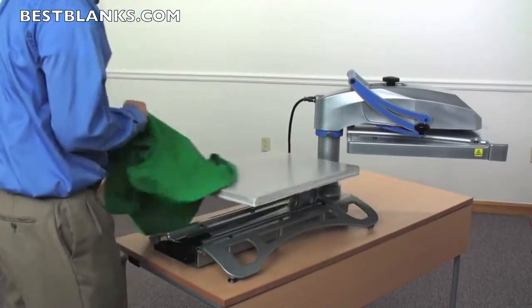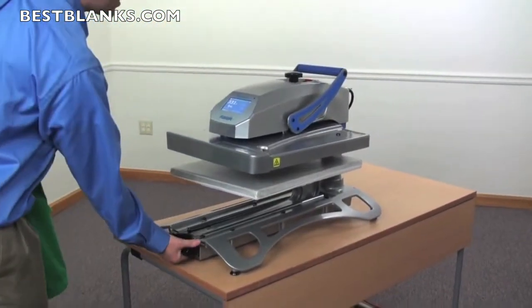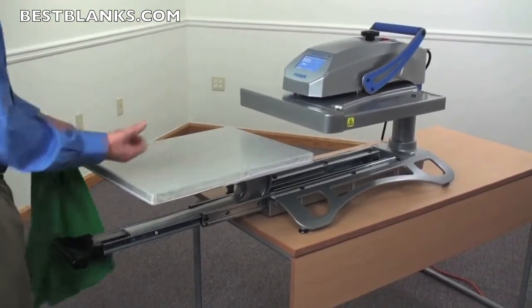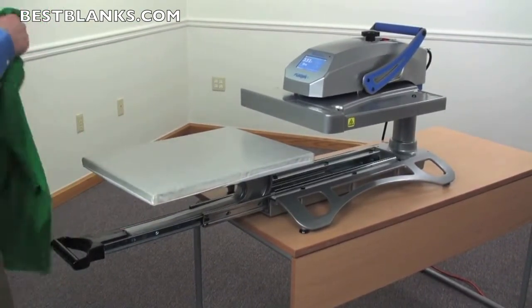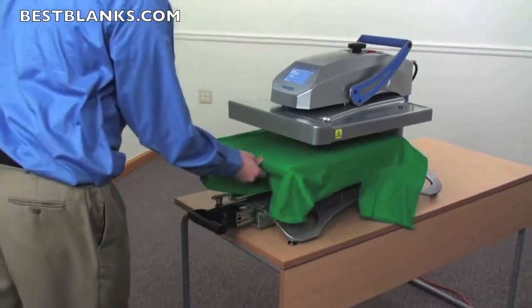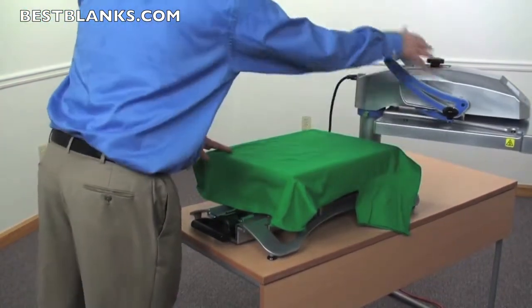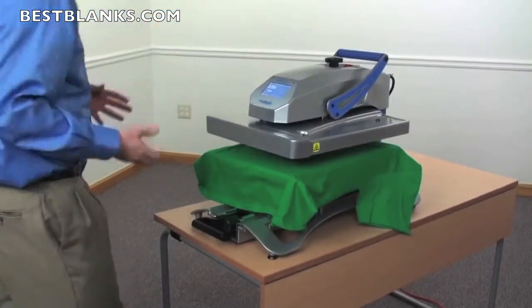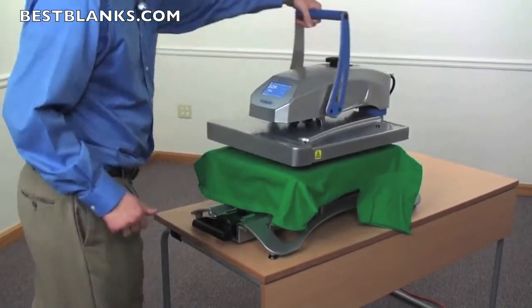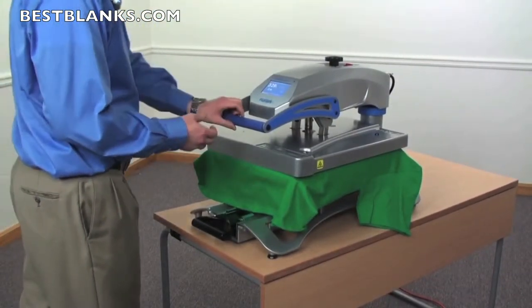A lot of people love swing away style presses. But if a swing away press isn't your thing, you can also operate this press as a draw press, meaning the bottom drawer pulls out into the aisle and then you can load your garment and shuttle it back in. Operating as a draw press means you don't need all this space behind the machine when laying it out in your shop. You load the garment, slide it in or swing the head back around, and lock it down for the recommended time, temperature, and pressure to complete an application.